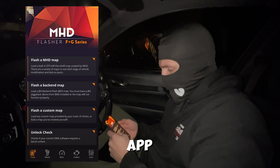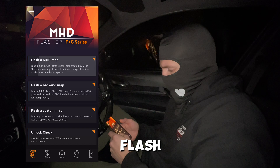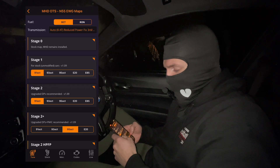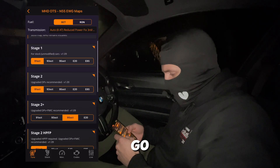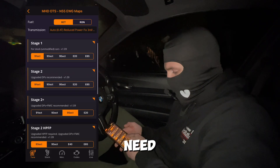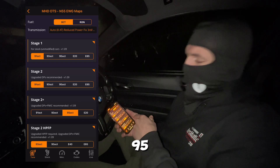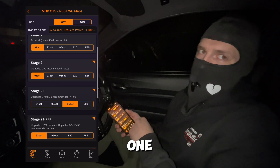So you basically open the MHD app, just press flash maps — connecting — there we go. You choose which stage you need, which octane you're going to be using. We're choosing 95, but in reality we're using the cheapest 91.